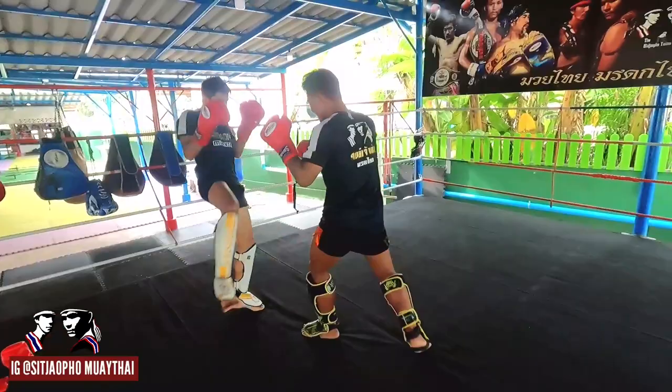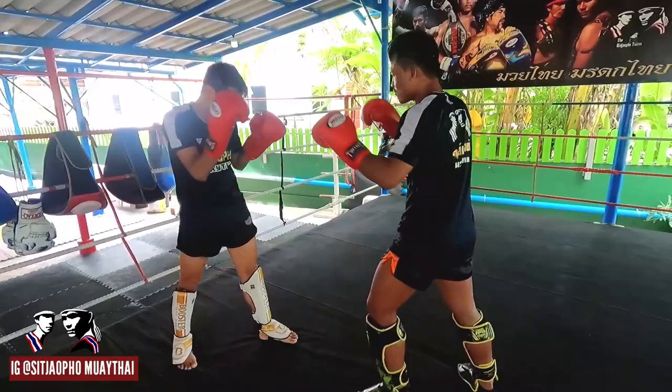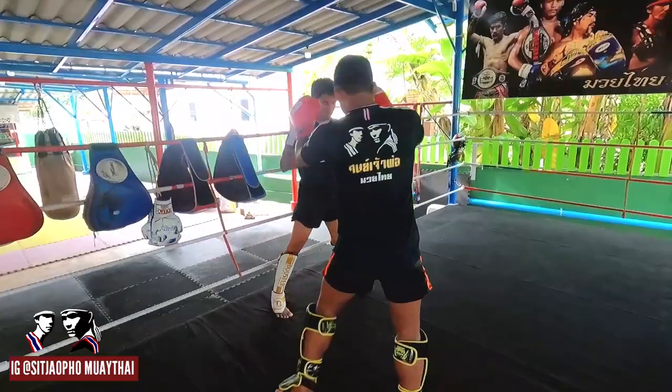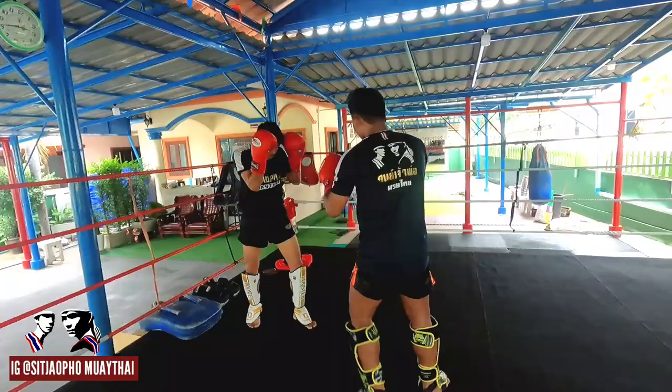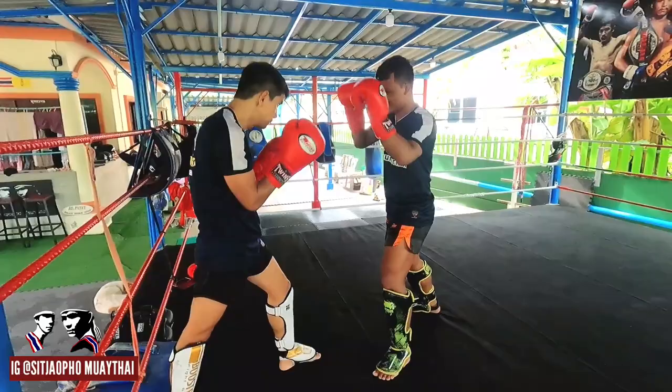Left kick — defend with the Thai guard. Right kick — lean back. I try to mix everything. The important thing is I try to focus and wait for the opponent to attack, and then I try to counter. When they start to attack, I try to use the timing for counter-attack with the elbow.